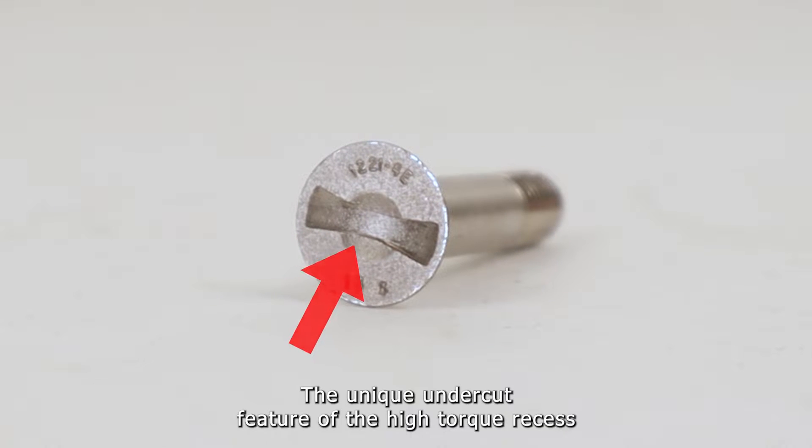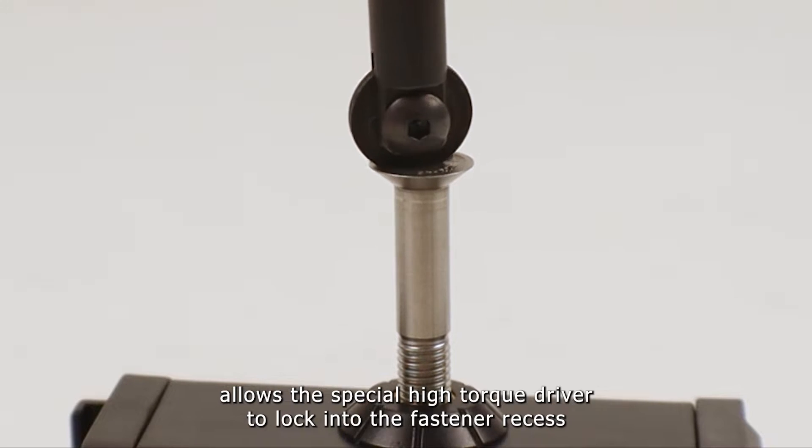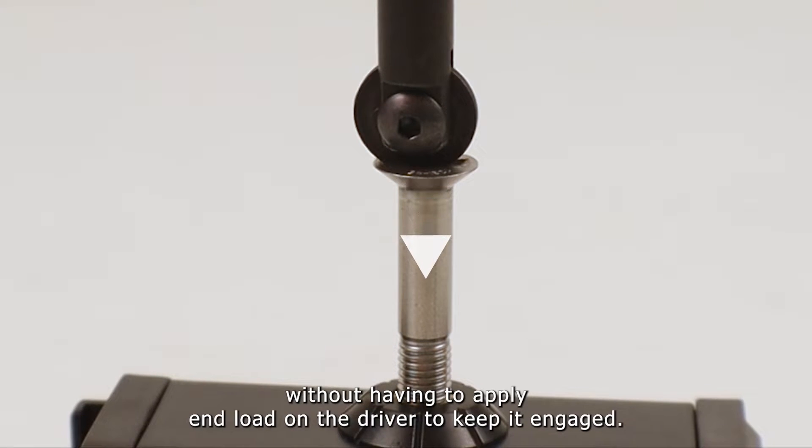The unique undercut feature of the high torque recess allows the special high torque driver to lock into the fastener recess without having to apply end load on the driver to keep it engaged.